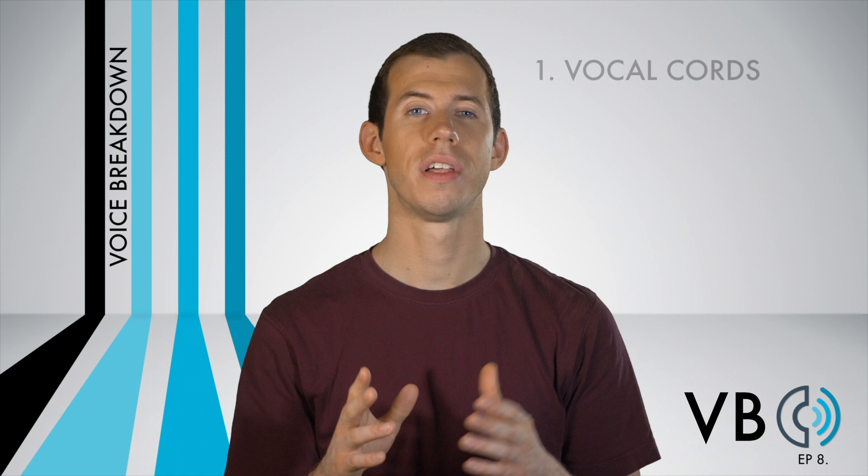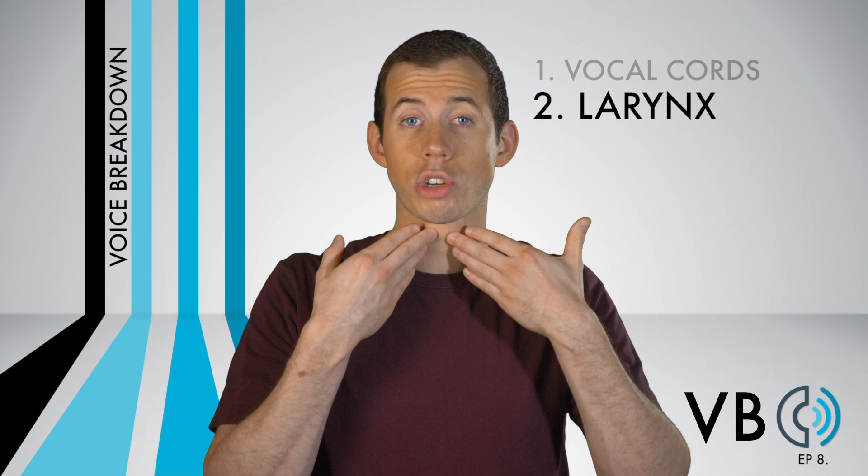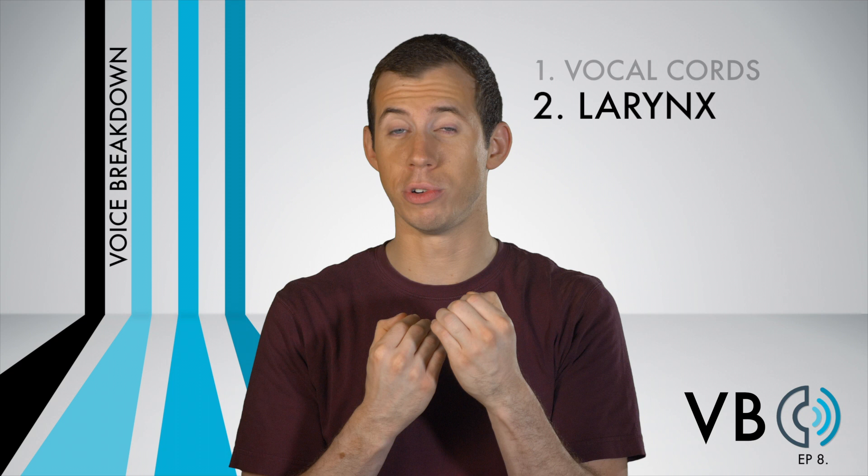Component number two: the larynx. Because of some later components we'll discuss, your larynx will naturally rise a bit for this voice. But we don't want to purposely raise the larynx — his voice does not have a particularly high larynx. Since other components, especially the tongue, will cause the larynx to move upward naturally, try to fight this movement and keep the larynx more neutral.